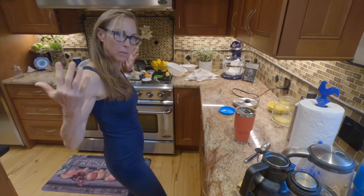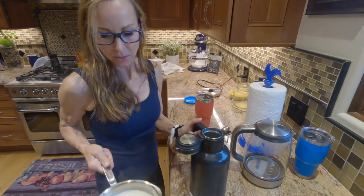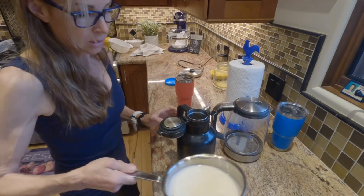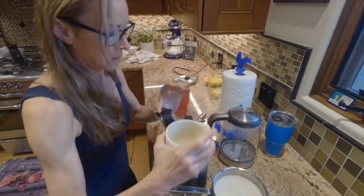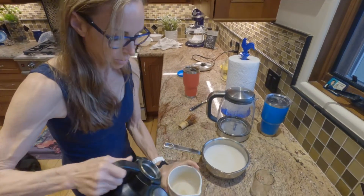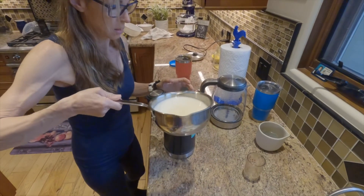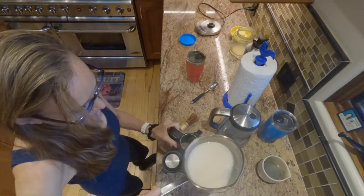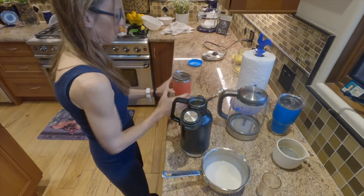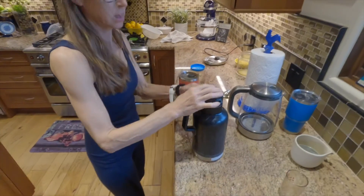Now I just add milk and voila. I always heat up my milk because otherwise it makes your tea cold. Just don't want to boil it. This is my flax milk. Sometimes I just drink it straight. I pour some out because I like it without milk sometimes — then this makes it into a meal. I pour most of the milk in the thermos and a little in the mug. And that's it. Shake again.